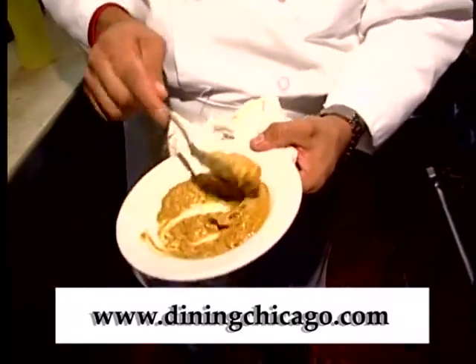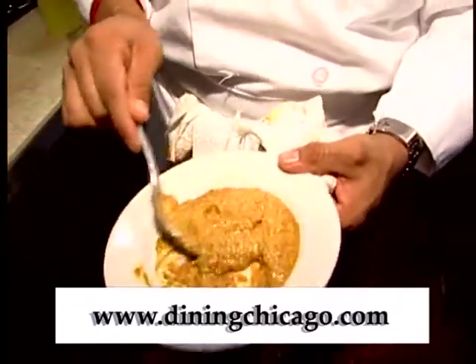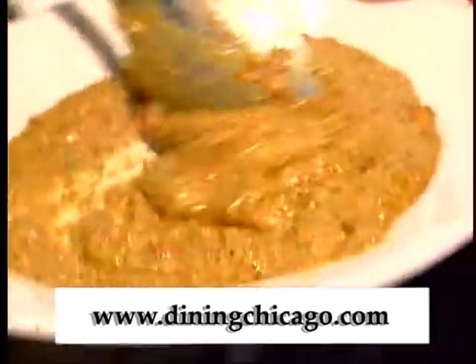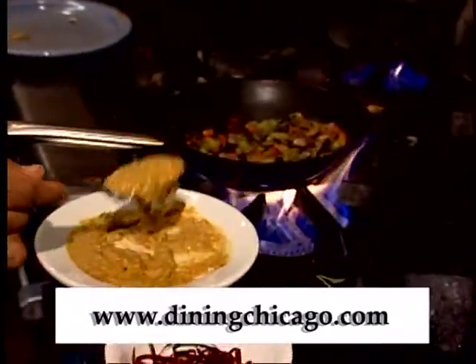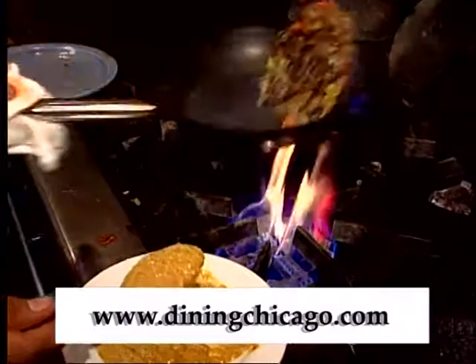This is my garlic sauce, a sauce we make here. It's garlic, peppers, onion, olive oil, a little capers, and a little olives. We just blend it together and that's about it. We're going to add it to our vegetables.